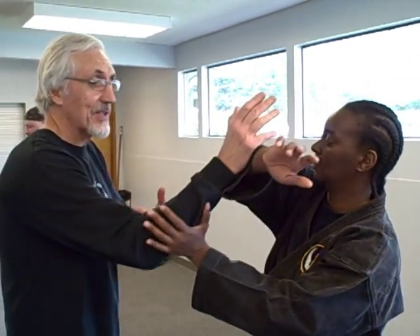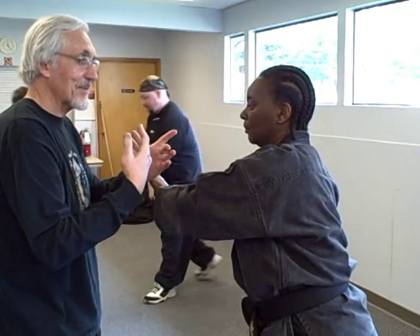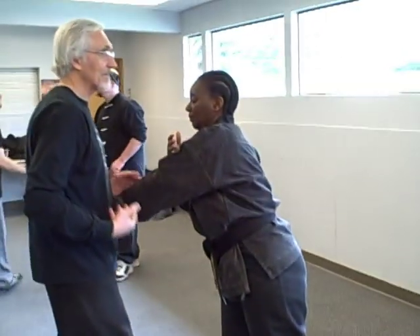This will help you be able to set it up. I extend forward and Terry is about to trap me and push me back, and I capture her hand. As I capture her hand, see how I'm relaxing backward and just drawing the energy out of her body. We'll go through this a few times so you can see it. I set her up — now watch.